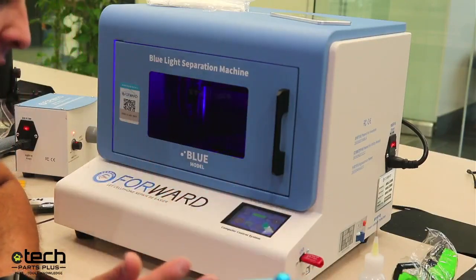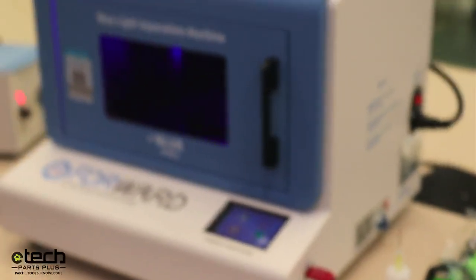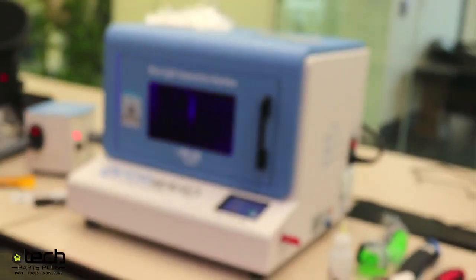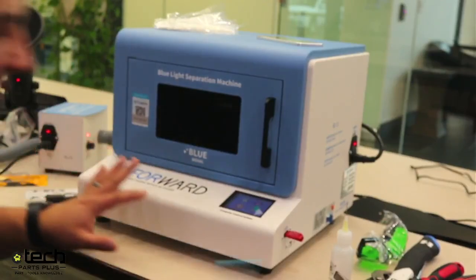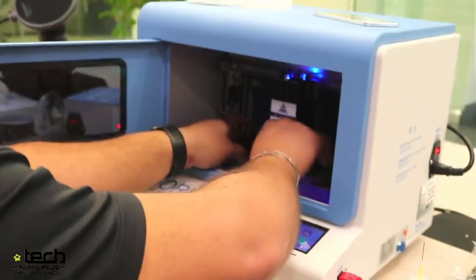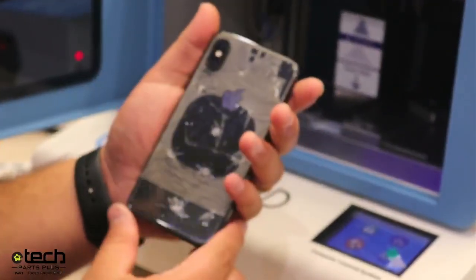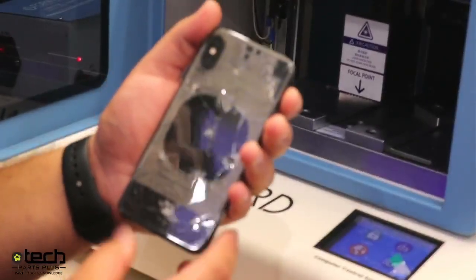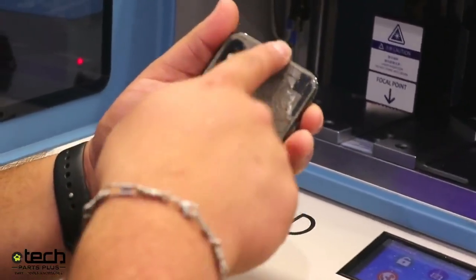I'm going to stop the machine now — hit stop, it asks are you sure, then confirm. Wait until the blue light stops. Now that it's done, I can open the machine. It actually did the majority of the phone except for the bottom area right here. Here's the phone marked — it maybe has about a sixth left.